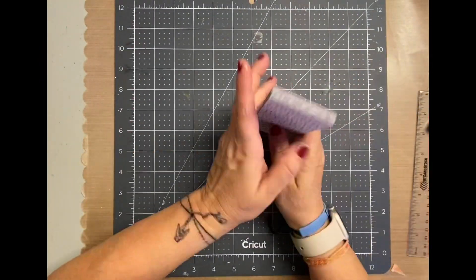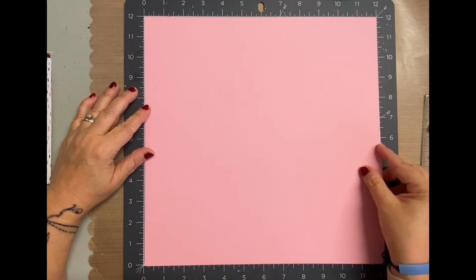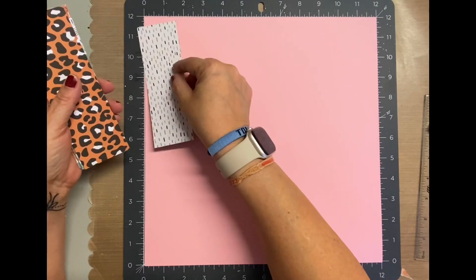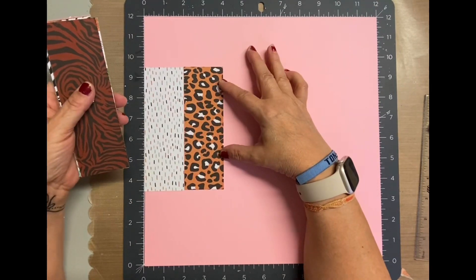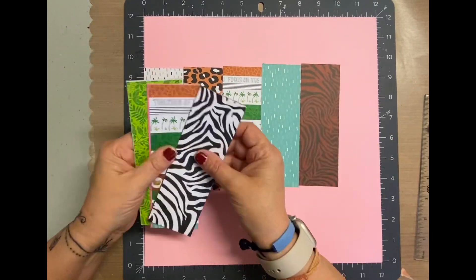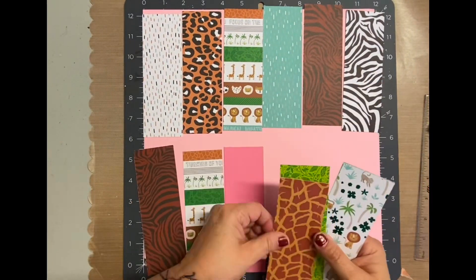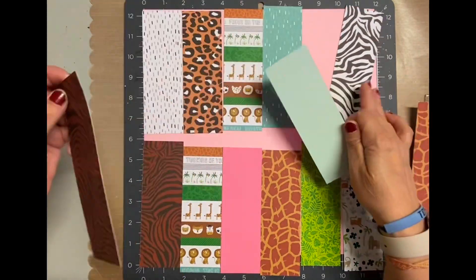I cut these papers, these two-inch strips, going vertically on the left side of the pad. Not that it matters if it was left or right, but I did do it vertically. And mostly because you see that paper that has the strips of different animals and stuff, so it worked out perfectly that way.